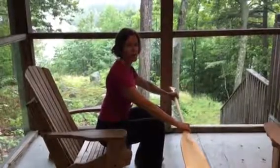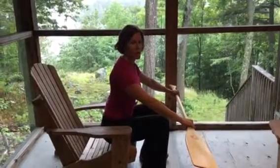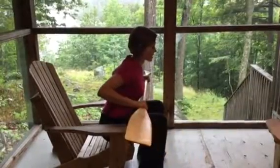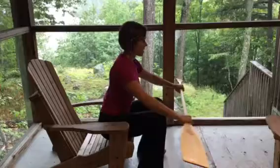Hi, this is Erin from Vintage Fitness. This is your cottage workout. Great exercise to work the back and stretch the chest. Paddle out in front of you, shoulders drop down. You're going to row the paddle into the chest, squeezing the shoulder blades behind you and then come back.